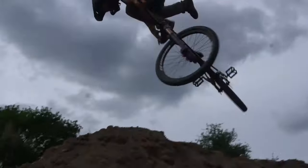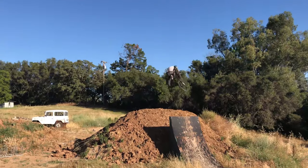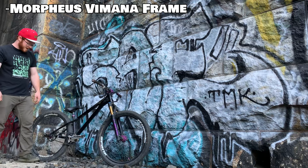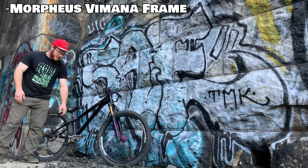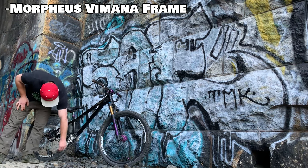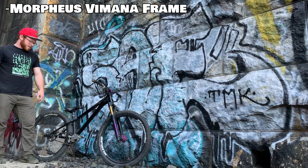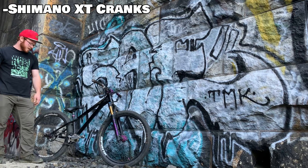It stayed really solid. Only gripe with the frame is, as you can see, it's kind of rubbed here — and that's from the last pair of cranks I had. I actually never cleared it fully around, so they were rubbing a lot. That's why I have these XTs on there for now.